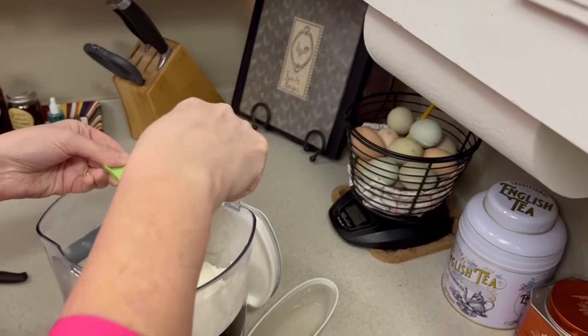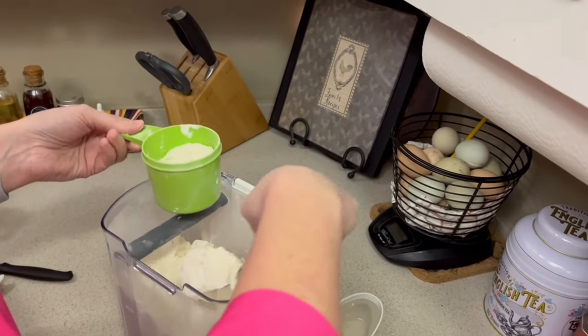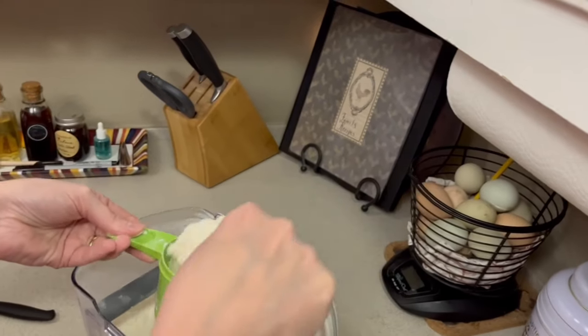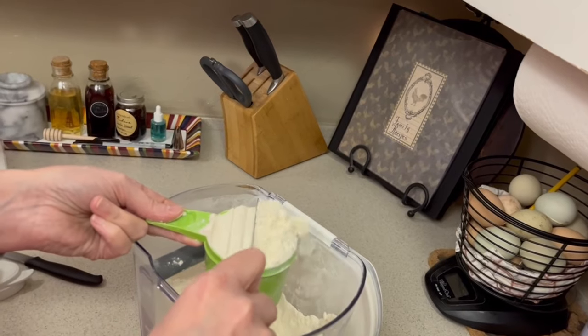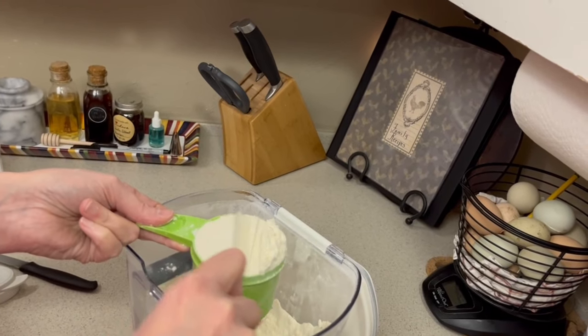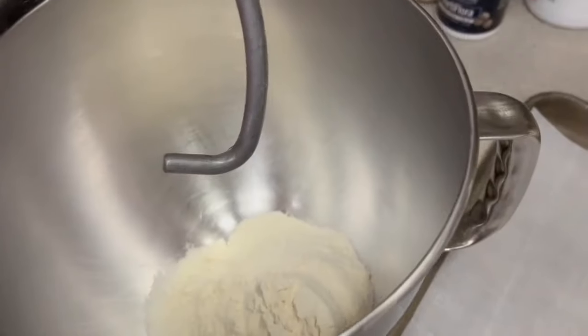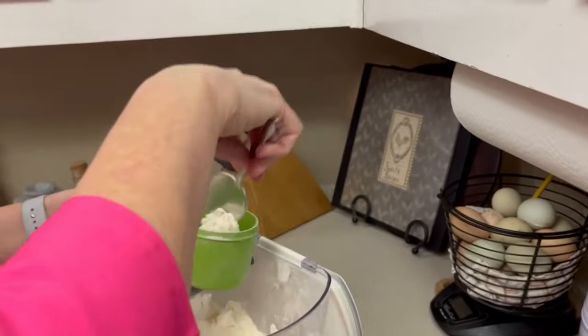While the yeast is blooming, I'm going to get my flour ready. It says two and a third to two and a half cups, so you're not just going to dump two and a half cups in — start with two and a third and add as you need. You might not need the full amount, so I'm going to measure out two and a half but I'm not going to put the full half cup in right away.